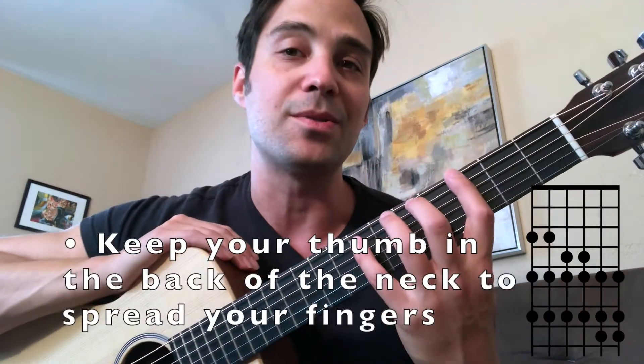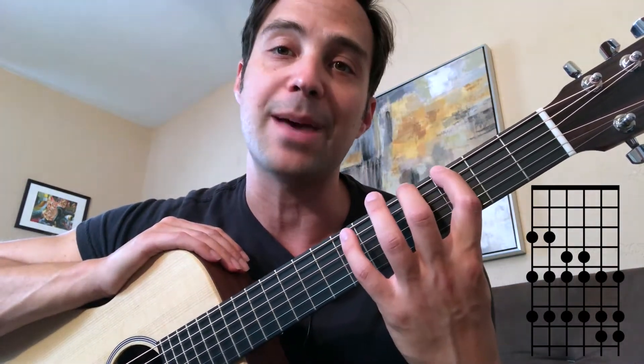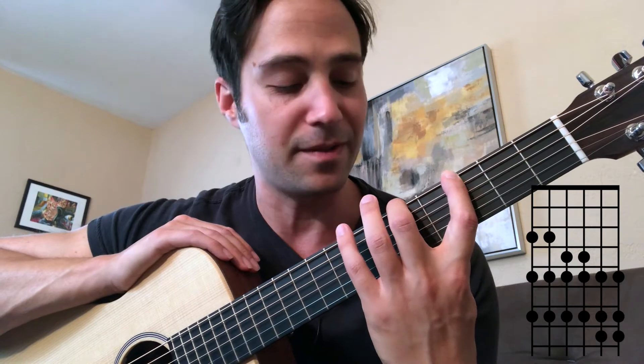In fact, we're not even gonna use our right hand at all — it's just gonna hang out here on the upper bout of the guitar. So we're just gonna start by hammering, or quickly tapping, our first finger on the third fret, on our G note. Then we add the second finger, then add the fourth finger, and we continue on just like that.